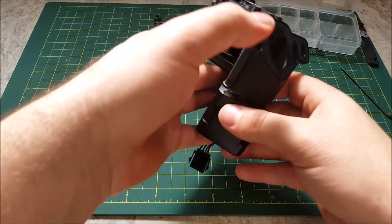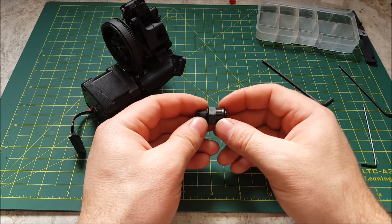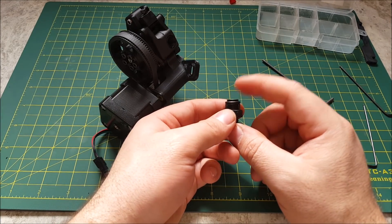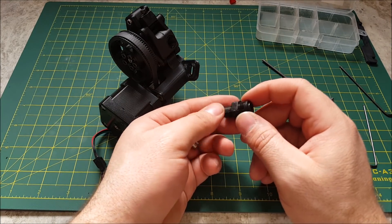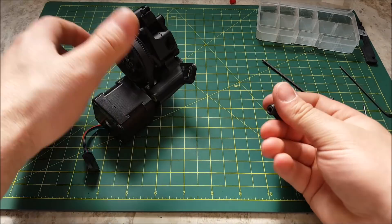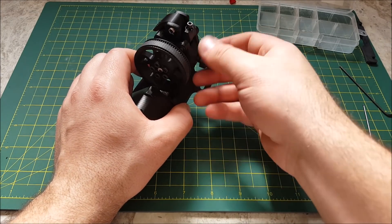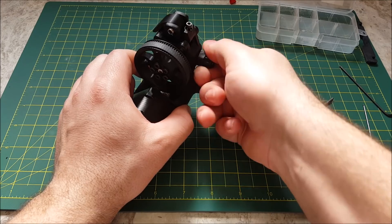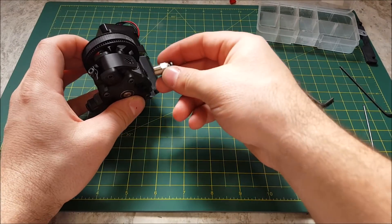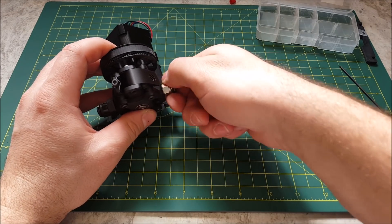The final step is to install your Bowden connectors. This style comes with the E3D kits and you can also buy them on McMaster. These are a little better as they don't chew up the Bowden tube as much as the style you tend to get off AliExpress, though those are cheaper. These simply just screw on each end — you don't need to reef on them.